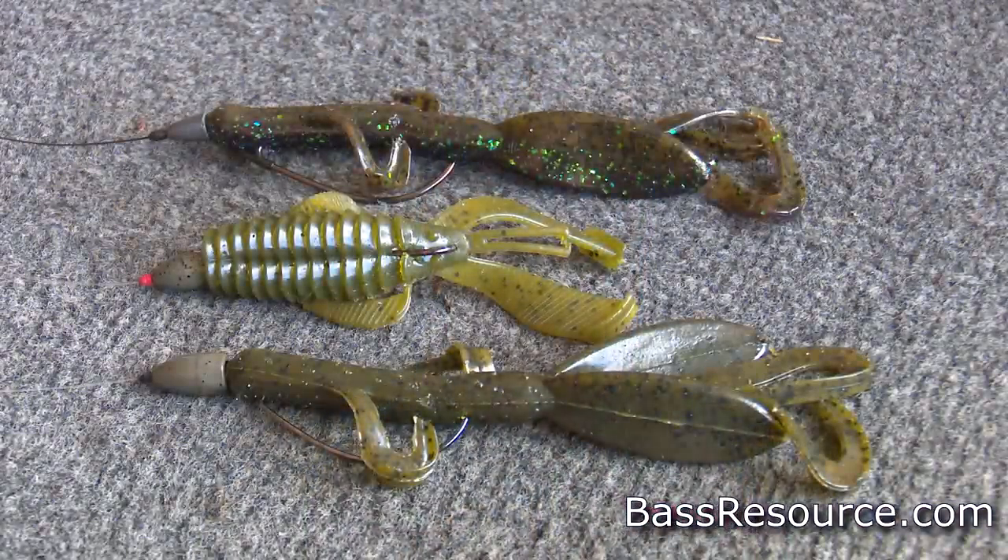The first bait I want to talk about is a plastic bait. This could be any kind of creature bait like a Rage Craw, or maybe a Yum Dinger, or it could be a plastic worm or a lizard. They come in so many different shapes and sizes. This is one of the reasons why a Texas rigged plastic bait is one of my favorites. You can get them in different colors and different sizes, giving you a whole variety that can adapt to any situation — whether it's a bright sunny day in clear water or it's dingy water and windy.